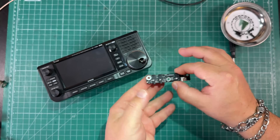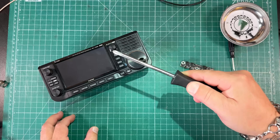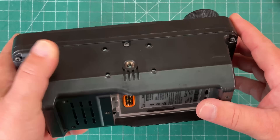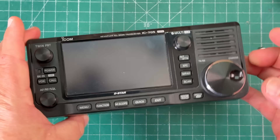Very easy to swap out — this should take about five minutes, if that. All you need is a Phillips head screwdriver. On our 705, we need to remove six screws from the outside, and then there are three screws holding this board down that we'll need to remove.